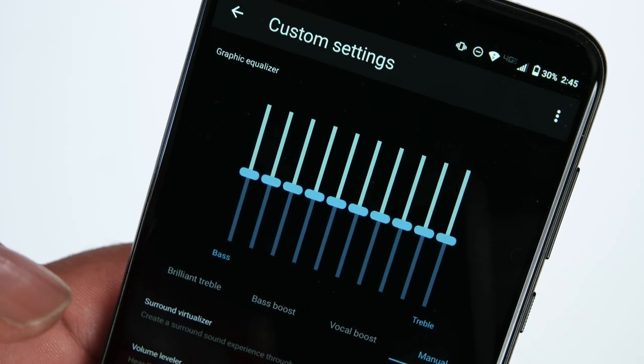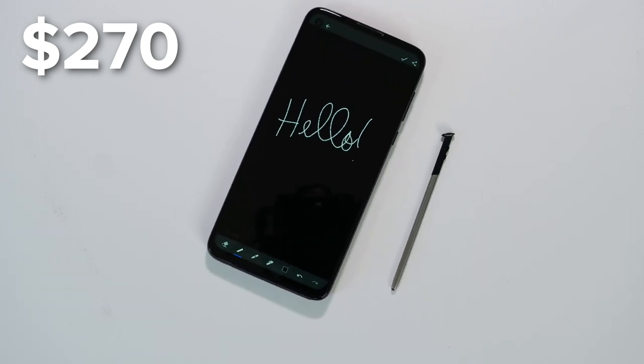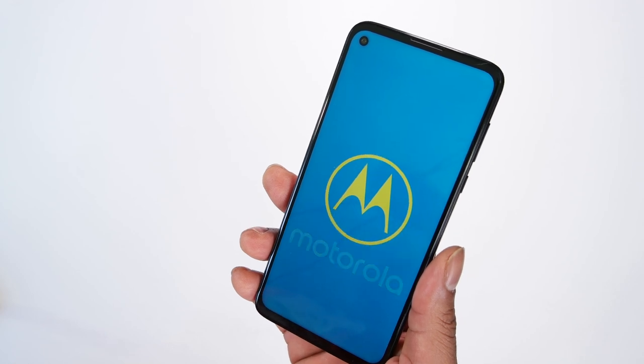In the world of tech media journalism, we're often reaching for and reporting on those game changers — the phones which move the needle but few folks will actually get their hands on. At $270, the Motorola Moto G Stylus is a phone that most everyone can comfortably get their hands on.